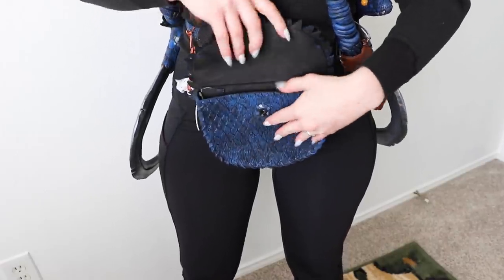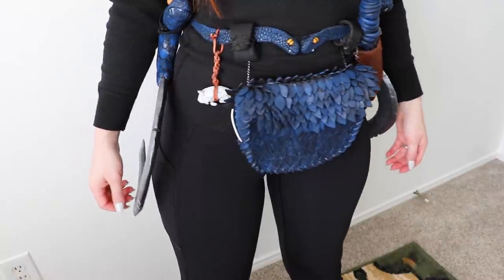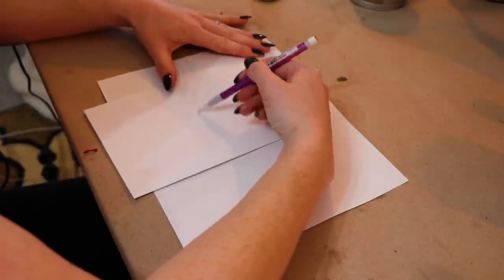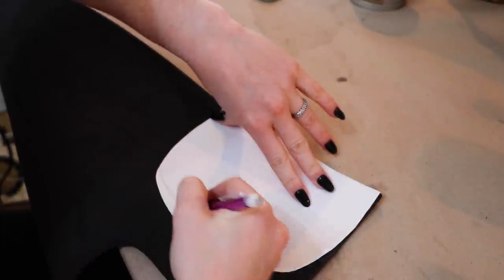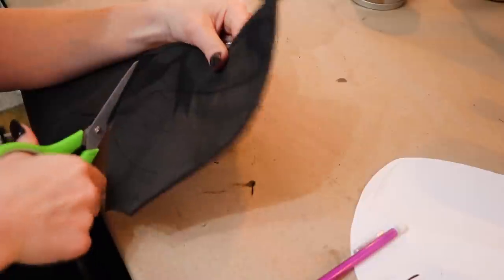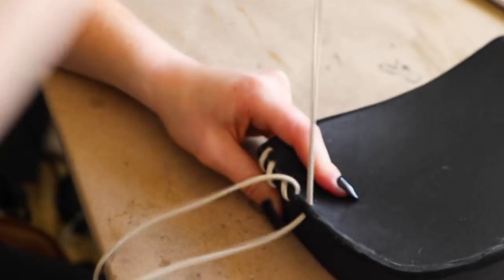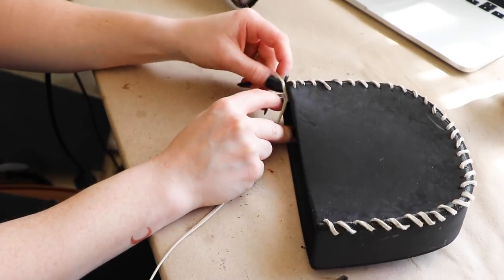Now to create the bag that goes onto the belt. I definitely want this bag to be functional and durable. After all, there's nothing like having some convenient storage on a costume. I'm drawing the pieces of the bag on printer paper and transferring it onto some 5mm foam from SKS Props. I glued the main part of the bag together with contact cement and smoothed the edges by sanding them. Then I used a needle and leather thread to stitch around the edges.